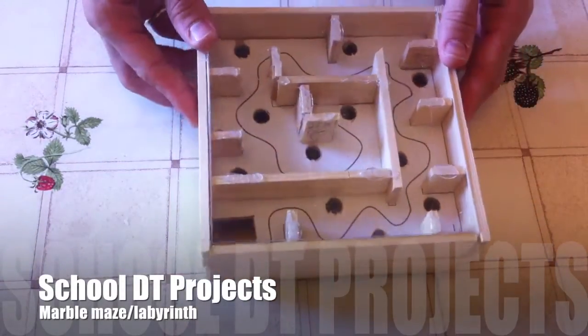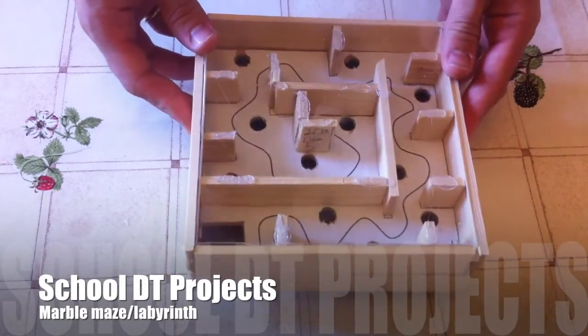In this video I'll teach you how to make a marble maze or marble labyrinth. I'll talk through materials, tools and techniques.